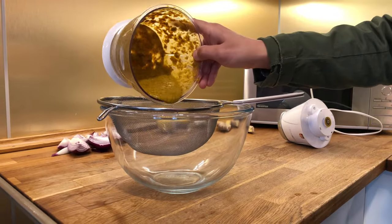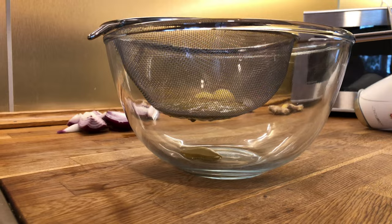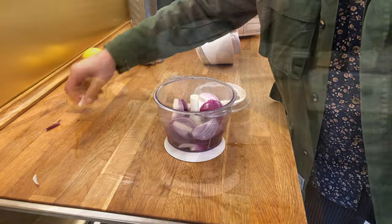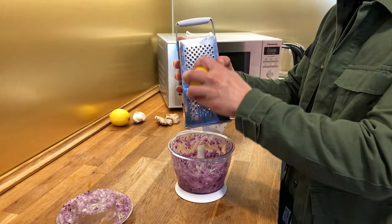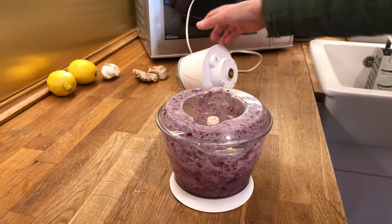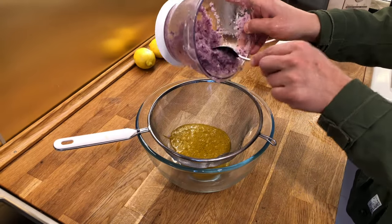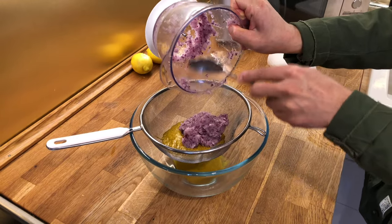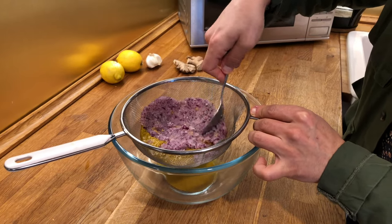I'm going to strain them first, because I need the water for the top of the fish and I need the other stuff for the inside of the fish. Now I'm going to mix the onions separately. I need some lemon zest added in, so I'm going to get some and give them again a very good mix. Now I'm going to add my onions on top, and with a spoon very gently push it a little bit in the corners to get the water from them.